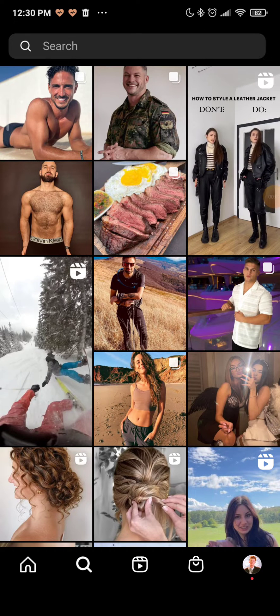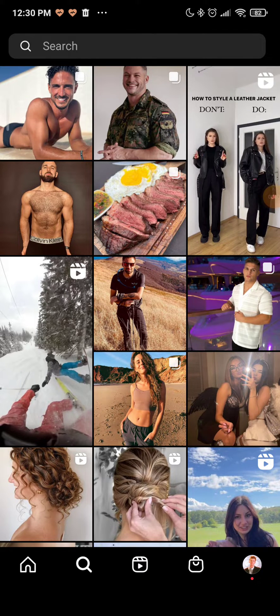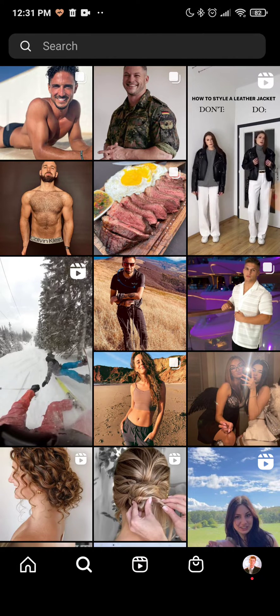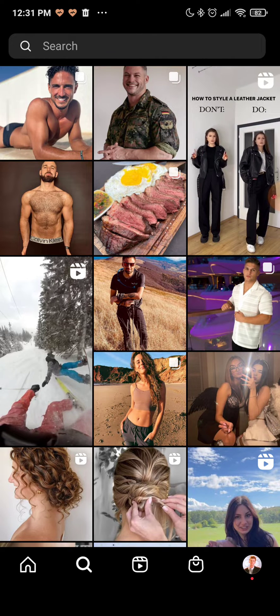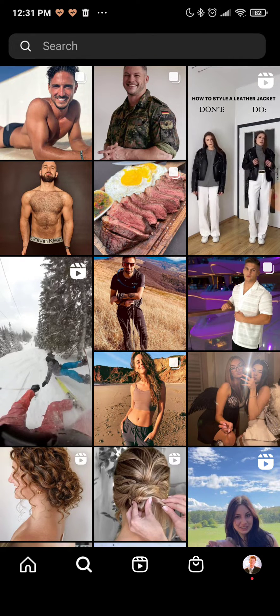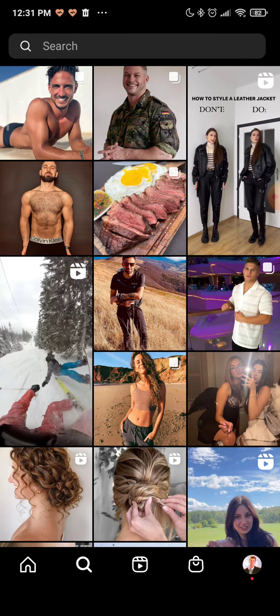Hey guys, my name is Elias and today I will show you how to edit comments on an Instagram post. It's pretty simple, but you have to keep in mind that Instagram does not allow you to edit a comment you have already posted. However, you can delete the Instagram comment and post a new one instead, and you can do this on both the Instagram app or website.